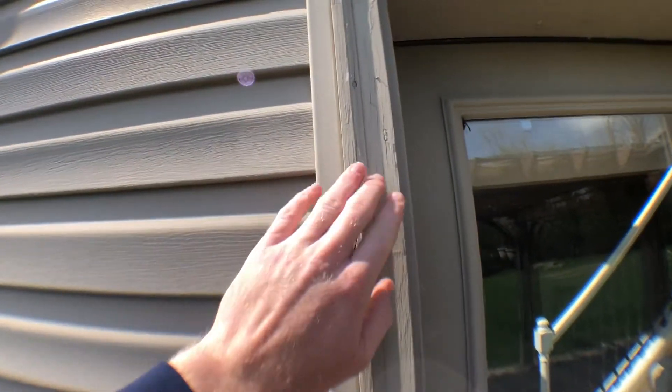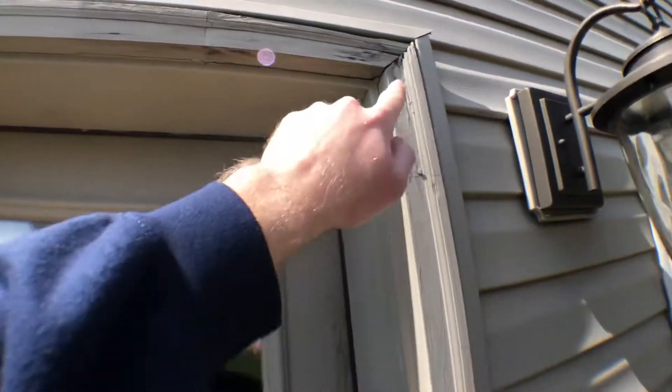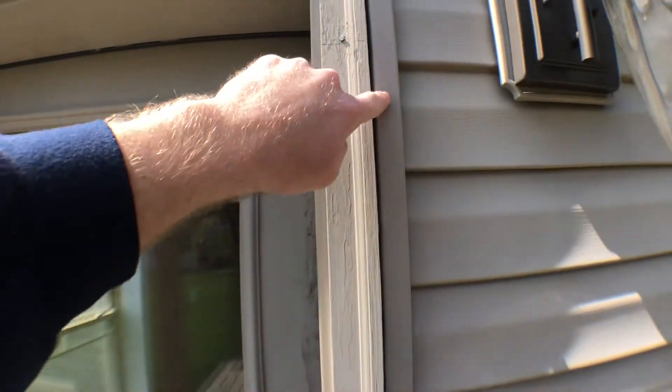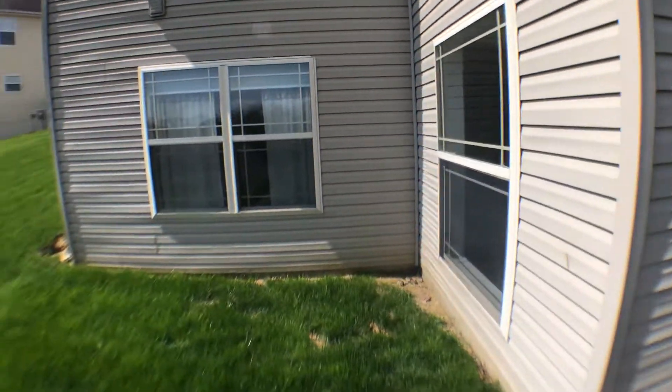Wood needs to be sanded down and repainted. Definitely got some staining. It's rotten. This will always need to be sealed — we see that a lot in inspections. Not a lot of people seal this; some water sometimes gets in between these cracks. You can tell it just needs a little bit of power washing.